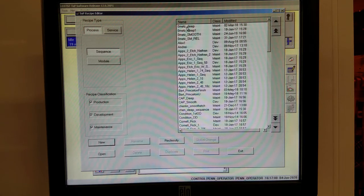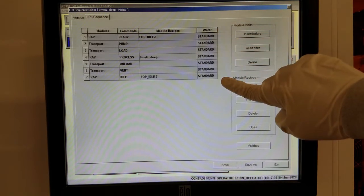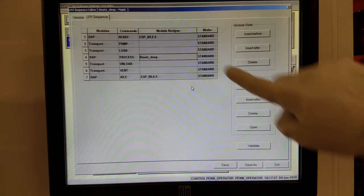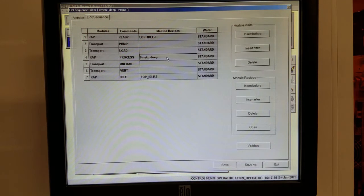Let's look at an example. Let's take this sequence called ZeroMetsDeep and open it. You'll see here what it contains: idle the chamber, load the wafer, run the process, and so on. We need to adjust the parameters of this recipe, called the ModuleRecipe, which is the etch recipe that the tool will actually run on the wafer. For this example, we'll set this ZeroMetsDeepRecipe to run for 50 loops.